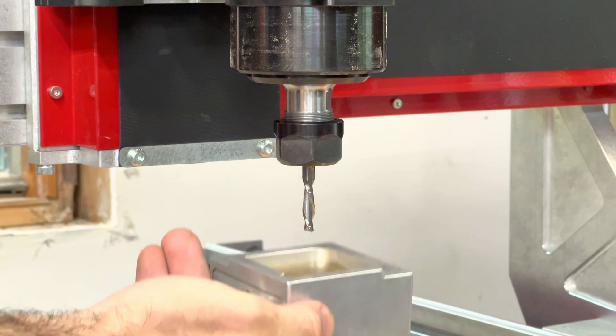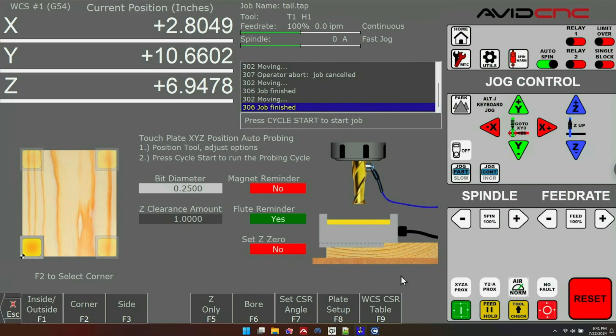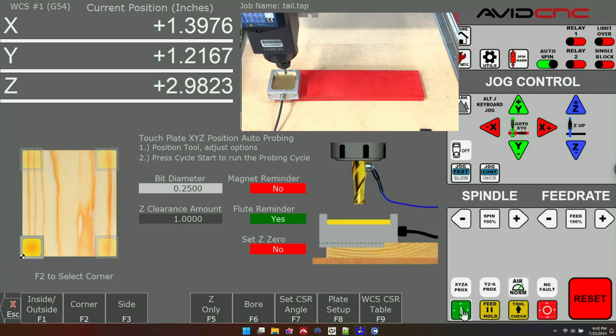Before you start any probe, it's a good idea to tap your touch plate to your tool and make sure it registers in the touch plate utility, which you can see with the graphic here. If you're happy with all your settings, go ahead and press cycle start — the green box near the bottom right of the screen. The first instruction is to jog the tool to the center of the plate and press cycle start. You want to get pretty close to the center of the plate, just a little bit above it, then press cycle start and the probing cycle will commence.